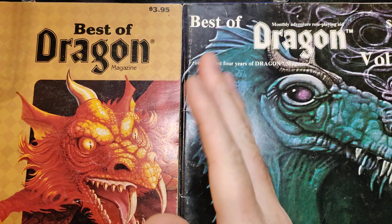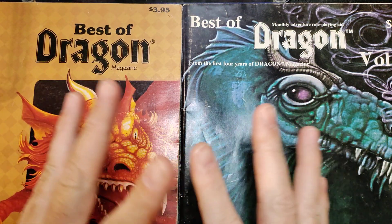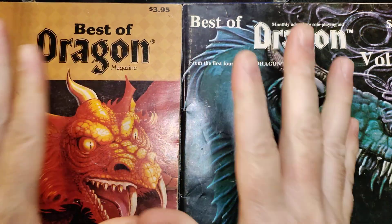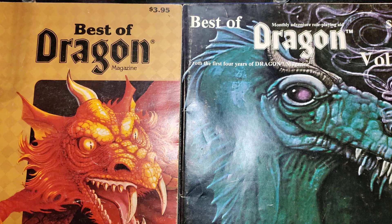So, I'm scrolling YouTube as you do, trying to find stuff to watch, and Randy's WSG strikes again. So it was a Two for Tuesday Schrade Old Timer thing.